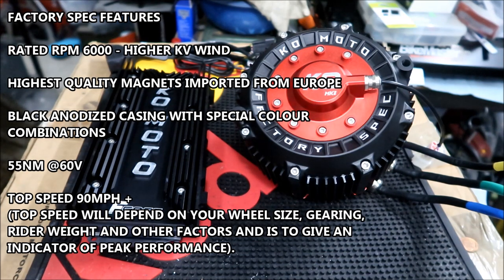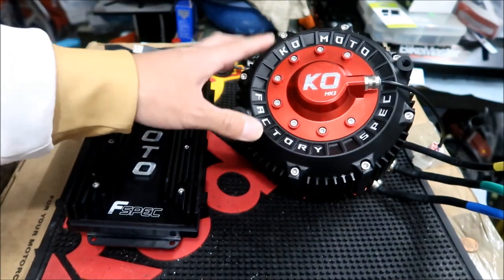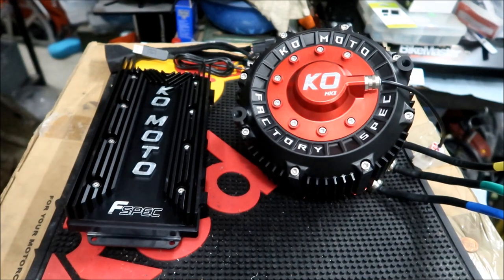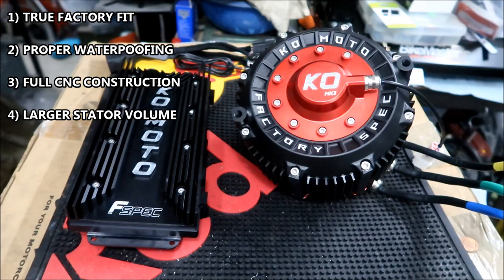Top speed of 90 miles an hour — that must be terrifying on a Suron. It's a true factory fit designed to drop into your Suron Light B or Segway X. It has IP69 waterproof certification — water will not get in, but don't submerge it. It has full CNC construction — machined from a solid block of billet 7075 aluminum, which enhances look and feel and improves heat dissipation over a cast casing.